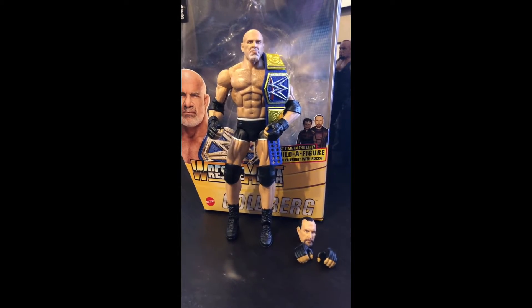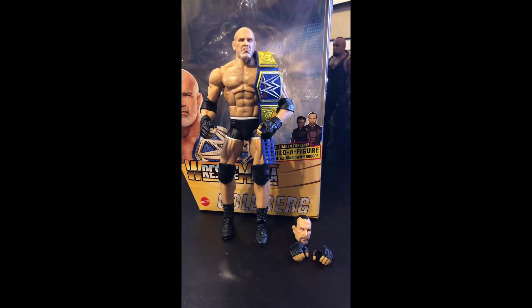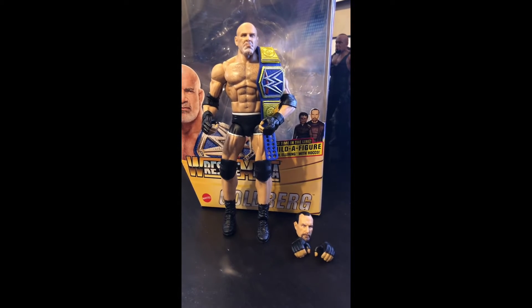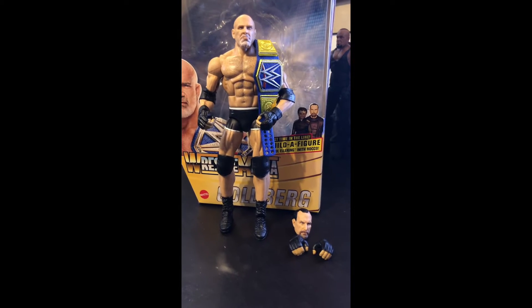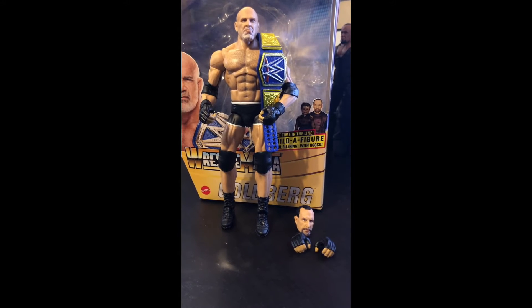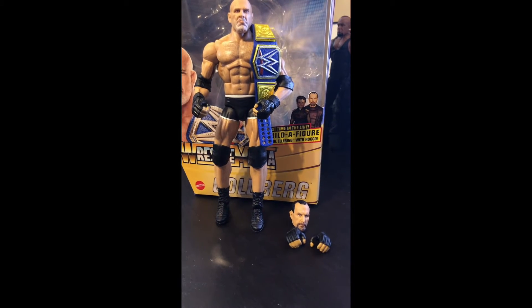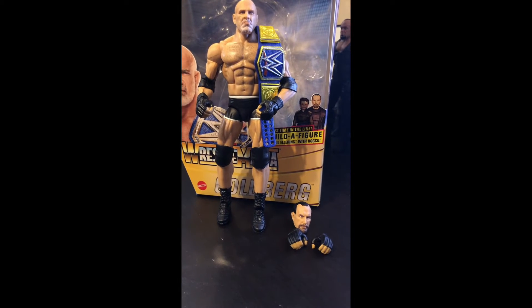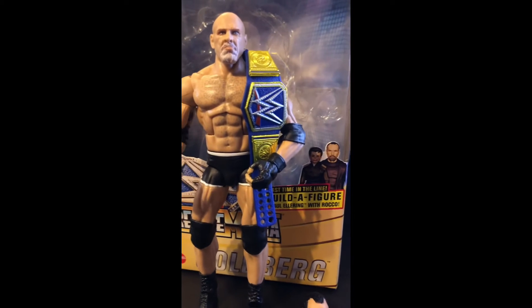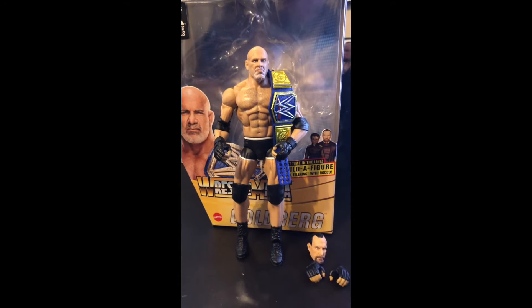Now that we have Goldberg unboxed, at first glance it's a really really nice figure. He comes with a Paul Ellering head because the whole set — Goldberg, Edge, Chyna, and Shawn Michaels — is a build-a-Paul Ellering Build-A-Figure series, so the Build-A-Figure pieces come with each figure. He also comes with two open hands, which I think is really nice besides just the closed hands, and I'm pretty sure he's the first figure to come with this blue Universal Championship belt.